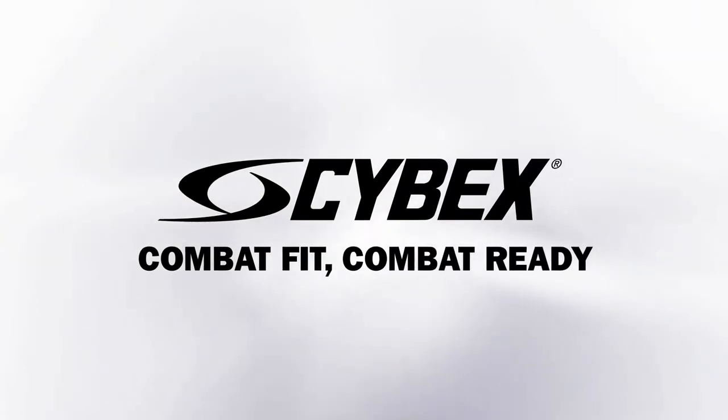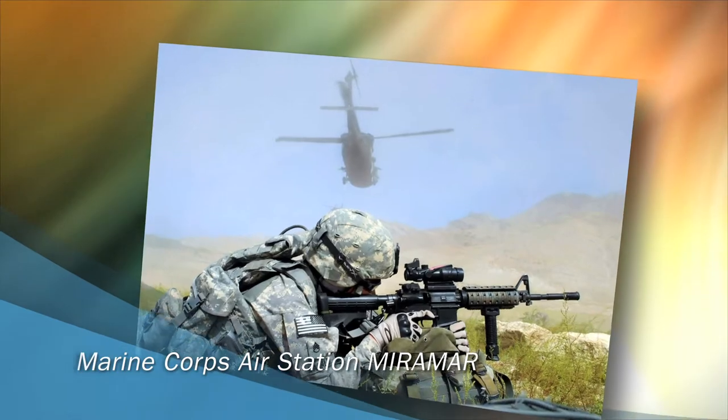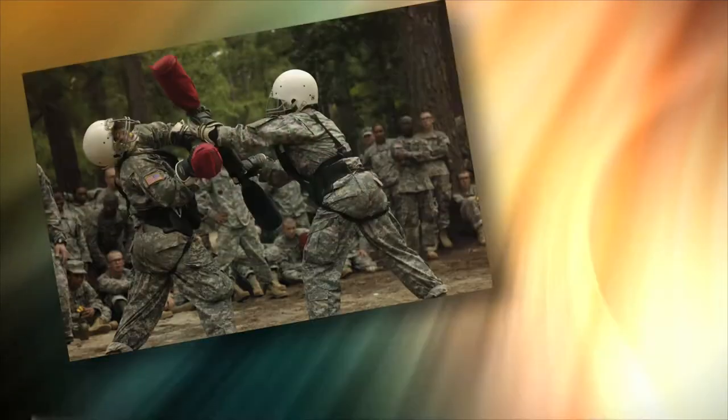Cybex Military Fitness. Combat Fit, Combat Ready. In the military, fitness is not an option. For the troops who defend our freedom, muscle strength and cardio conditioning can be a matter of life or death.